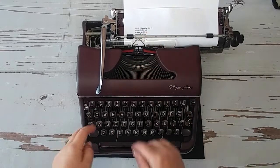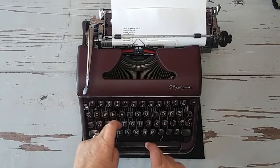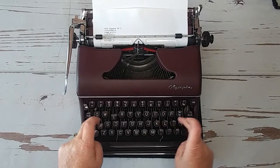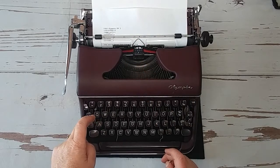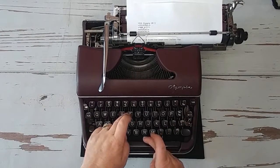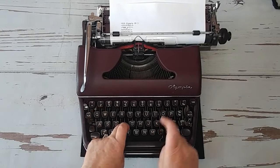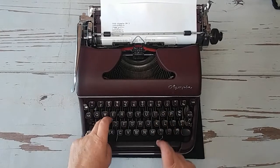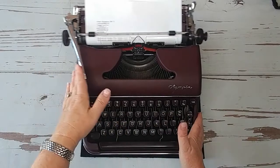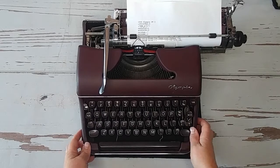If that ever happens, you just tap it down. Now let's switch to the red ribbon and try that out.